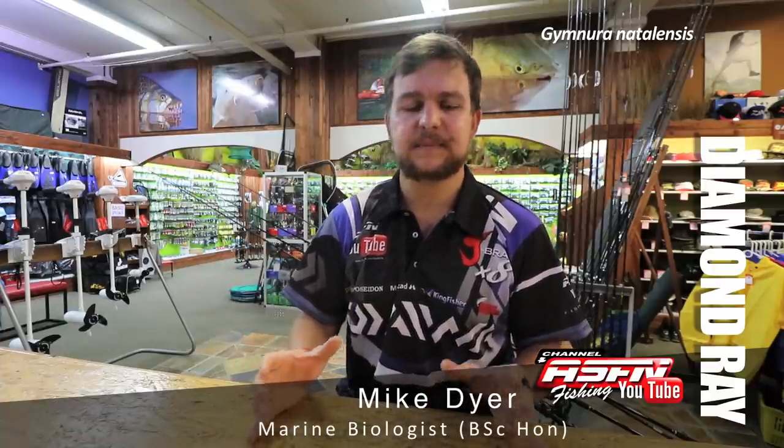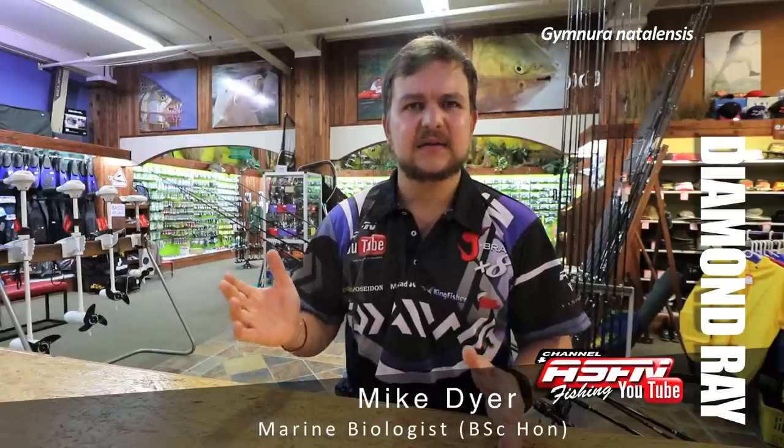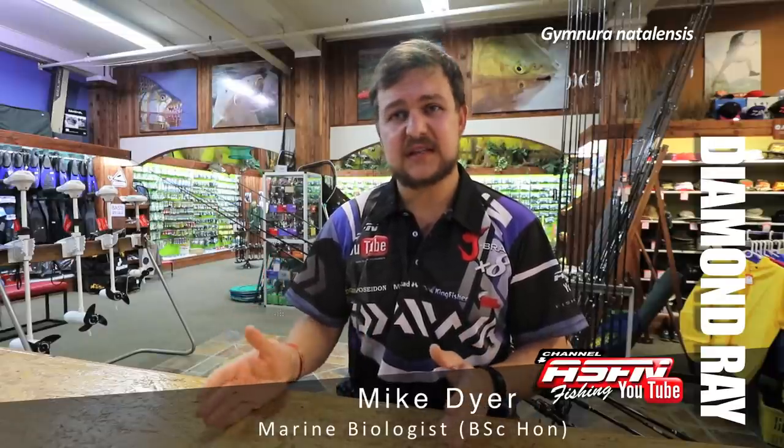Diamonds produce very large litters of about 10 to 12 little baby diamond pups, and this is after a gestation period of 12 months — a very long time that they carry the babies inside. The babies are born at a fairly small size, and we've been seeing them recently off Durban, which is always nice to see — it makes for good stock coming in.